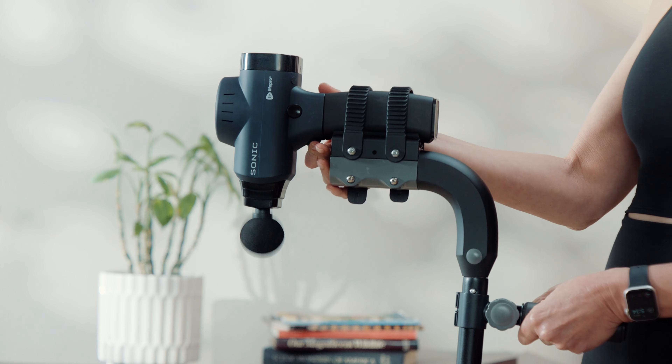The Massage Gun Extender finally provides you with a personalized, comprehensive massage experience you've been missing, by easily reaching neglected areas like the middle and lower back — all while being as convenient to use as your own hand.